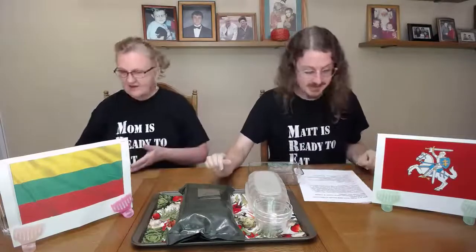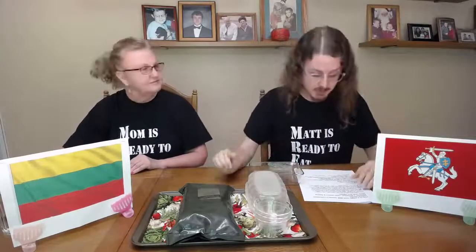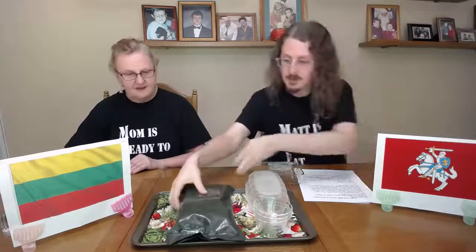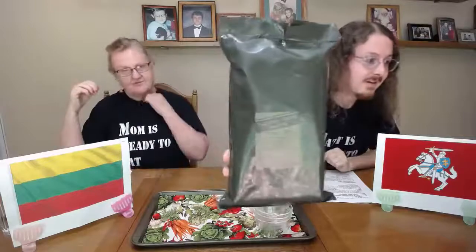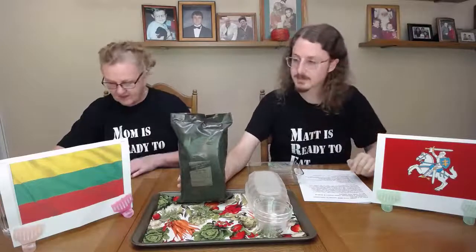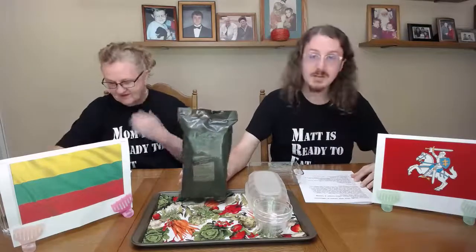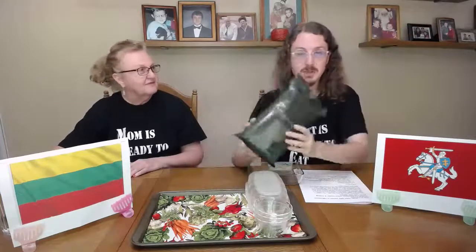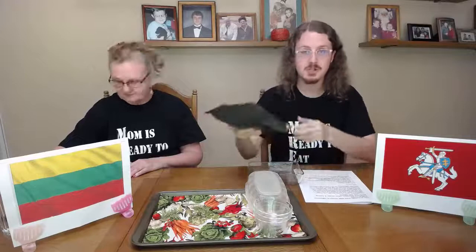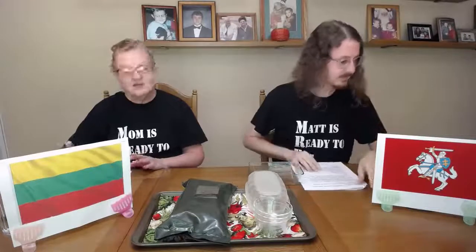We're going to go ahead and jump into the Lithuanian pack that we have here. This is a single-meal ration as opposed to the Russian one we did last time, which was a full 24-hour complement. It has about 1,460 calories, and each ration includes one main meal and two packs of hard crackers. Sometimes they call them Panzer Waffles or Tank Tracks, just depending on where you happen to be. They're very hard crackers because when they're in these packs and being shipped all over, they need to withstand being jostled, crushed, and moved around. They're kind of tough treats, that's for sure.